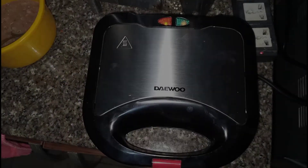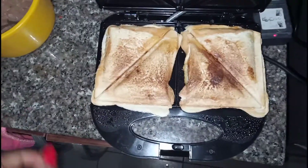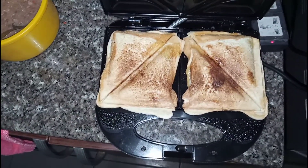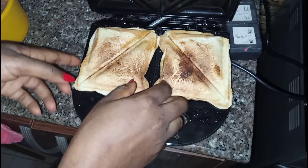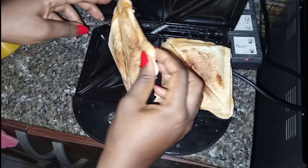You know it's ready when the other light comes on, just the same way you knew when it was warm. We have our toast bread already looking yummy and brown — I like my toast bread to be brown just like this. Guys, it's time to taste this goody goodness!